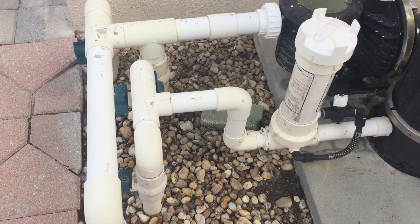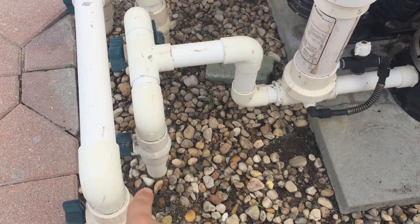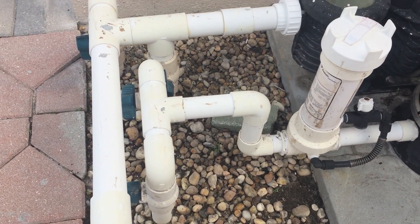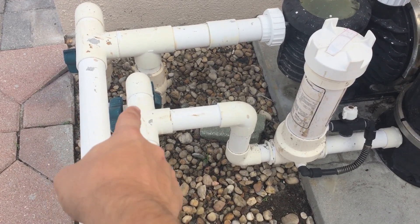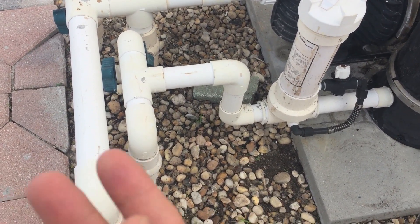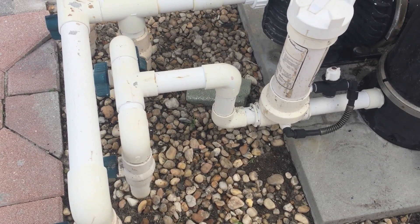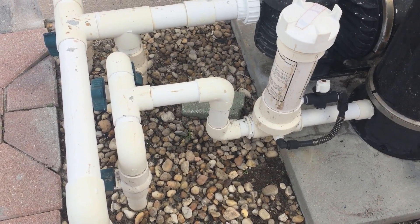So now as we make our way towards the return lines, there are two pipes here. This pipe here goes into the jets that come out of the side of the pool, and this particular pool has a water feature, which is that pipe over there. The more water features you have, the more pipes you're going to have branching off on the return side. So if you see a bunch of small pipes, chances are that pool has a bunch of water features.